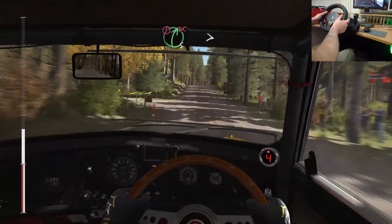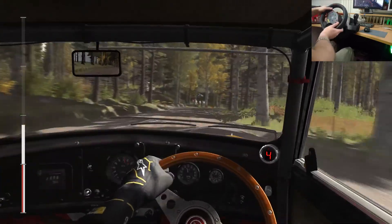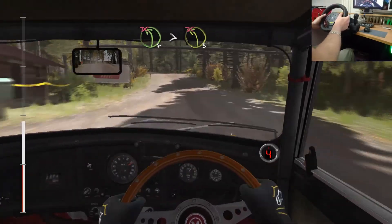Keep right over long crest. Into caution right 5 long. Up junction. Tightens 3, don't cut. Crest. 80 past junction. Left 4 times 3 over crest, don't cut.